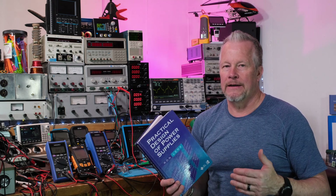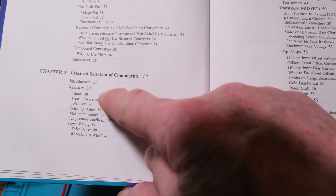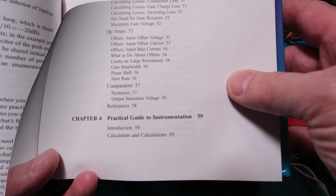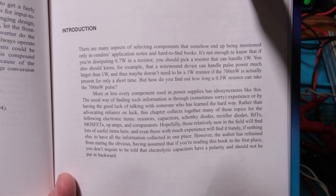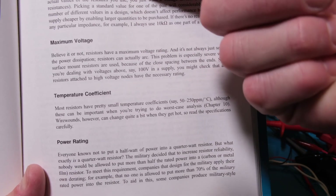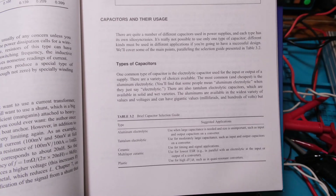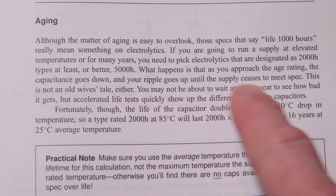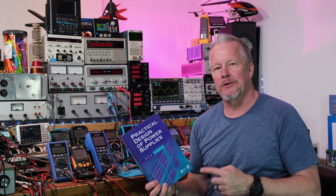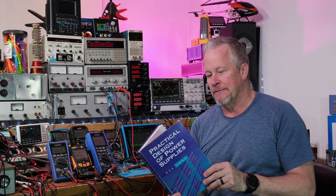Chapter three is the practical selection of components — again that word 'practical.' He covers capacitors including ESR, Schottky diodes, transistors, op-amps, and resistors. You can see how he breaks it all down: resistor dissipation, types of resistors, selection ratios, maximum voltage, temperature coefficients, and power ratings. For capacitors he provides a nice table and covers aging — a very important subject when talking about aluminum electrolytics — plus practical notes.